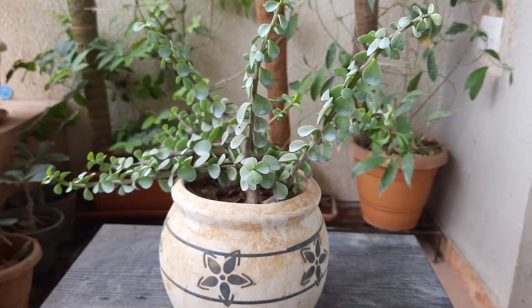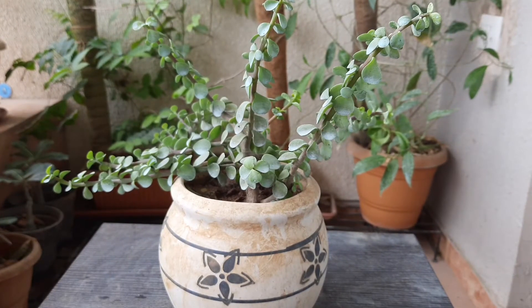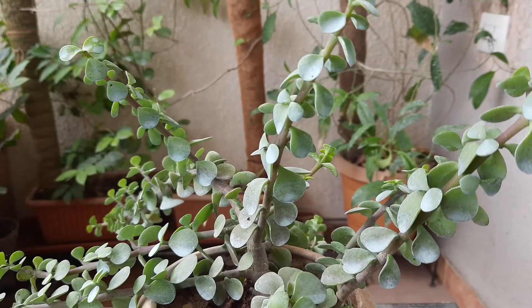Hello friends, welcome to my channel. Today I am going to discuss about the jade plant. Jade plants are very common plants and everyone likes to keep them in their garden. Here you can see my jade plant — it is very healthy and well grown. It receives slanting sunlight in my balcony, but you can keep it in direct sunlight also. I purchased this plant around six months back.